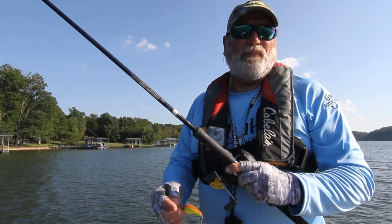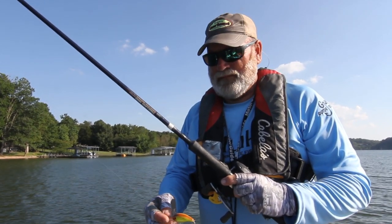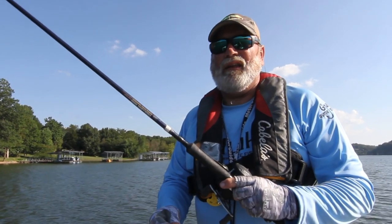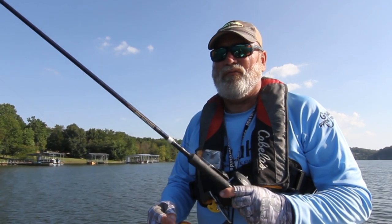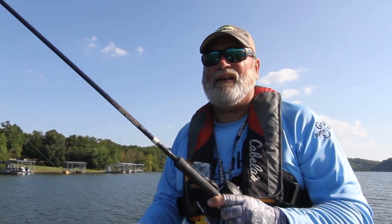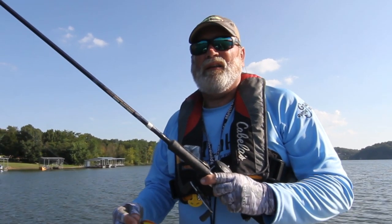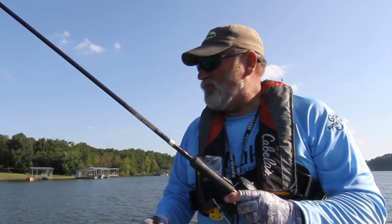I will fish this method all the way through, usually to the end of September. In the beginning of the trolling season, we'll start catching these fish in roughly 12 to 15 feet of water. And as the water approaches the 80s and the 90s, we move out. When they get about 80 to 85 degree water temperature, we start getting a pretty heavy thermal climb.